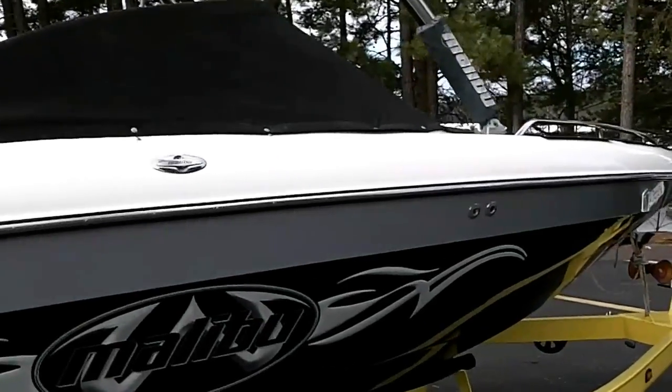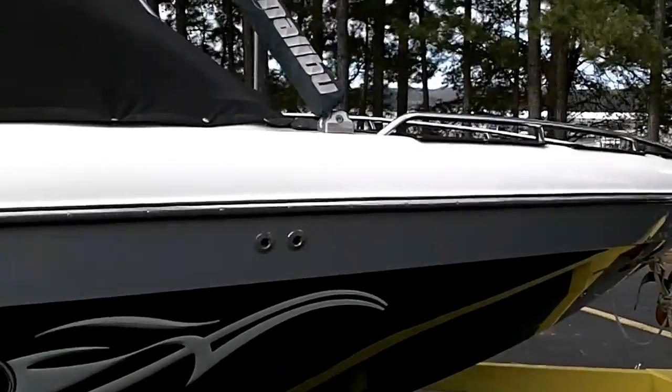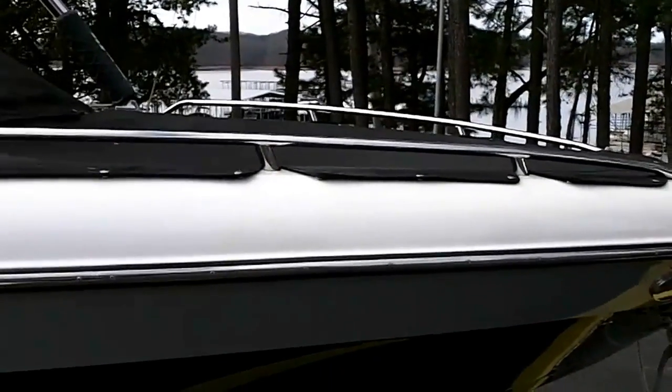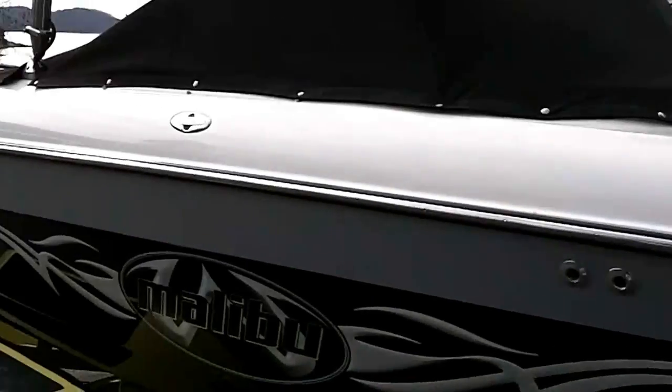I wanted to show you a picture before I took off the covers just so you could get an idea of the bow as well as the cockpit cover.